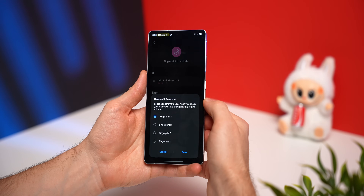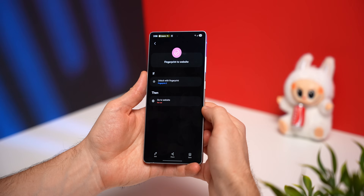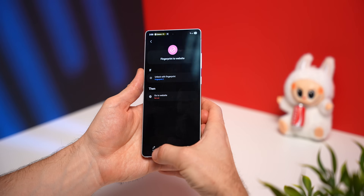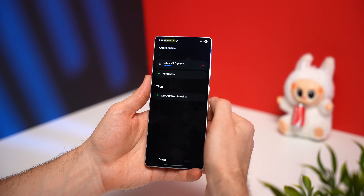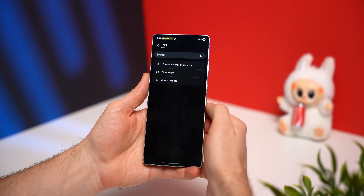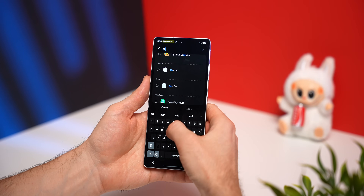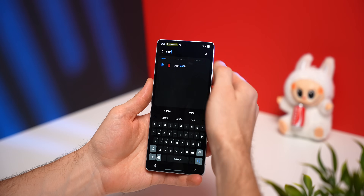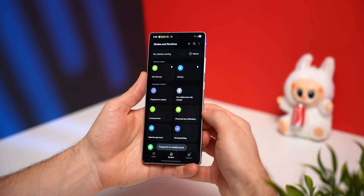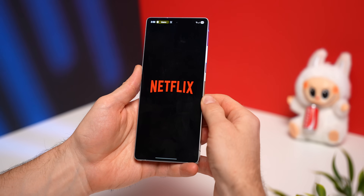In the IF section, select the fingerprint profile you want to use for this action. In the event section, you can put a specific URL to open a website. But if you want to open an app instead, tap the Edit button, remove the Go to Website section, tap the plus icon and swipe down until you see Apps, then select Open an App and go through the list of installed apps. Select Netflix as an example, tap Done, and save the routine. Now anytime you unlock your phone with that fingerprint profile, it will open up Netflix.